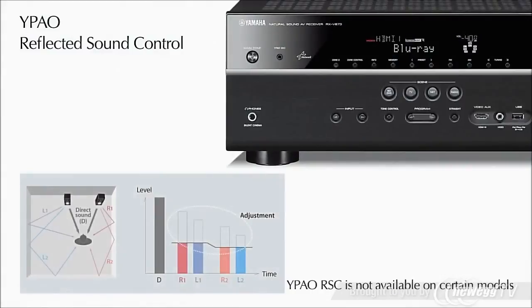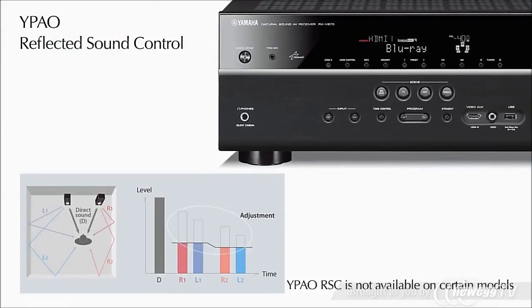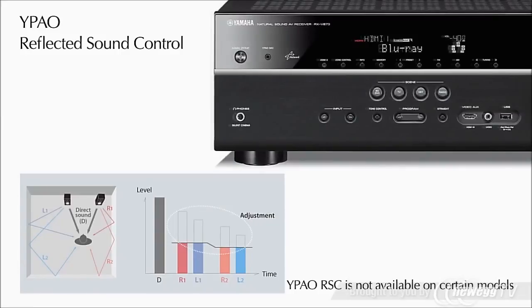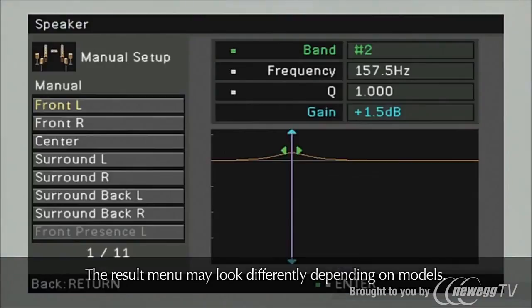Sound reflected from surfaces like furniture or walls can cause negative effects on sound reproduction. Reflected sound control increases clarity by reducing these boomy or muddy artifacts. YPAL calibration ensures that you get the absolute maximum sound performance from your Yamaha home entertainment investment.